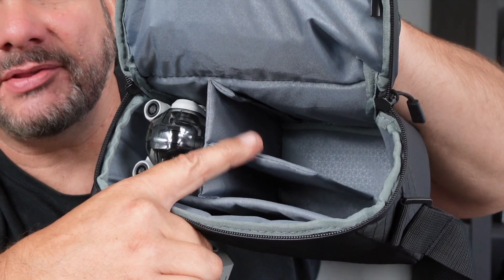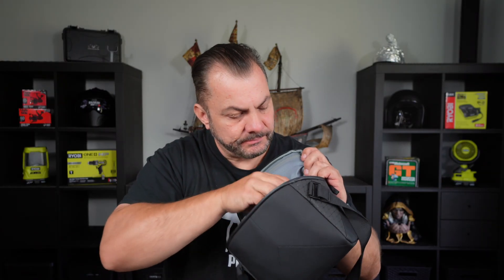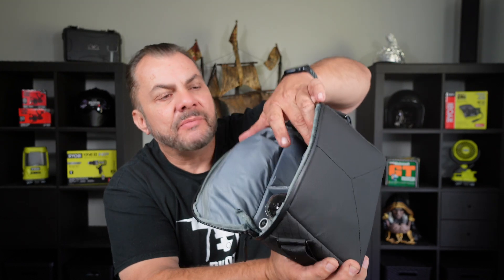Now here we have the charging hub with the three batteries in it, and I'll put it in like that into that space there. There's the charging hub with the batteries.